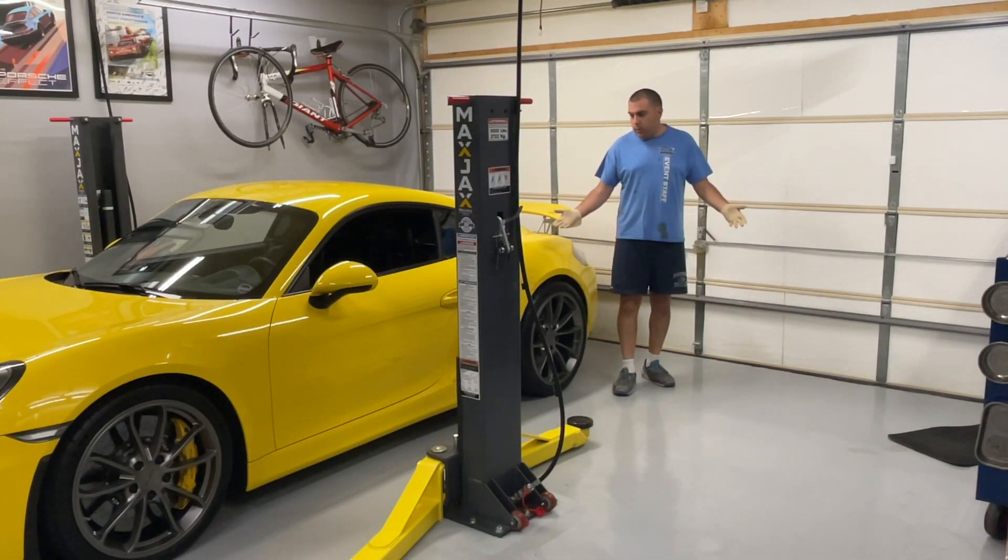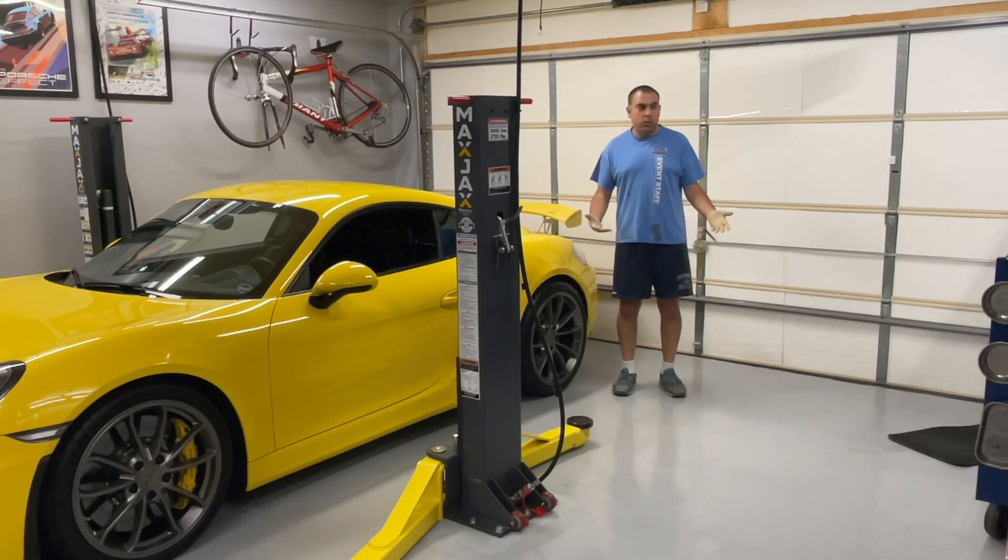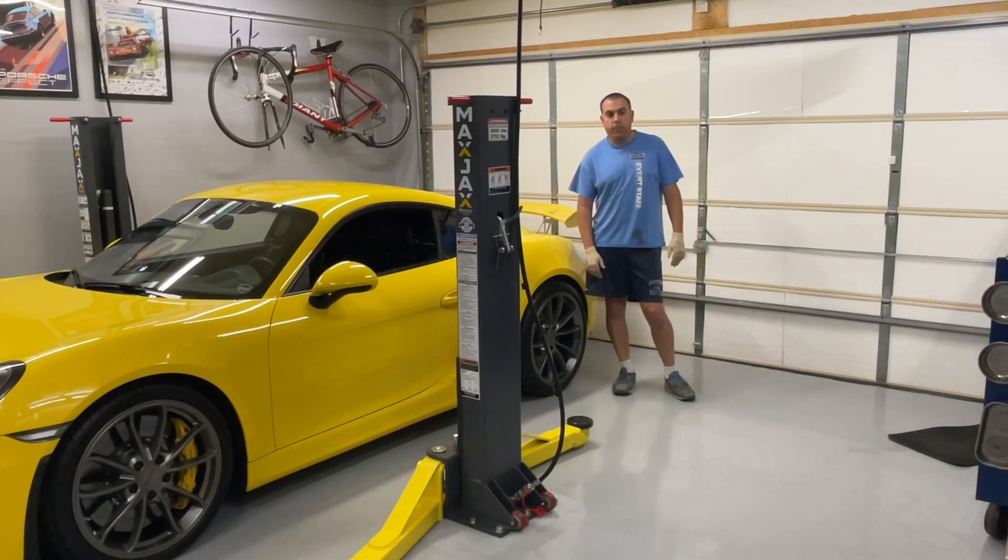Alright guys, that was pretty much the easiest thing I did to the car — it was almost easier than changing the oil. The only thing is you could speed up the flow of fluid into the transmission if you had a bigger pump or something different, but that's just what I had on hand. In the future I might get something different. Let's go ahead and drive it and see if we notice any difference — it may take a couple drives to get that fluid working everywhere before we notice any change in shift quality.